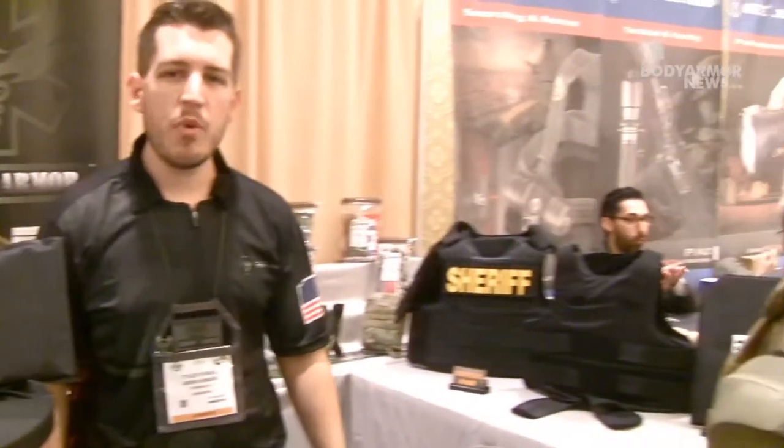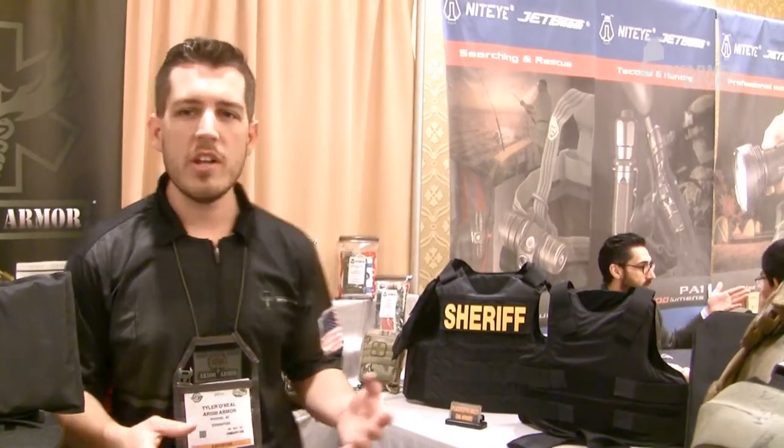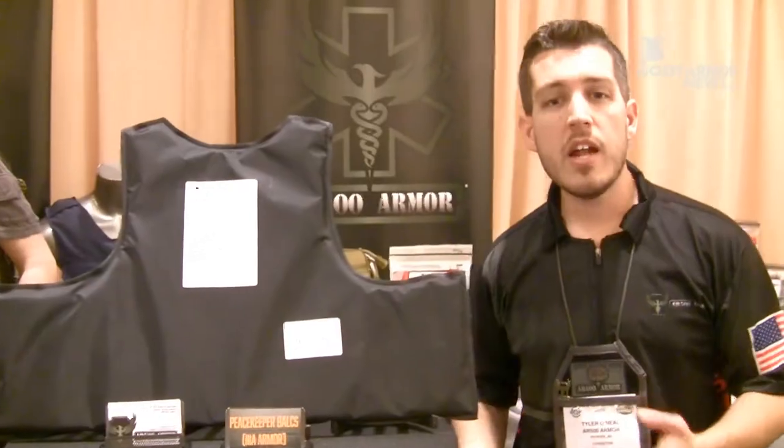Stepping over to my left, we have four new balance panel plate carriers, all different sizes. We have two concealment options, the tactical version. And right behind we have a control carrier, which is meant for a uniform, an outer carrier, out of duty, and a non-threatening.